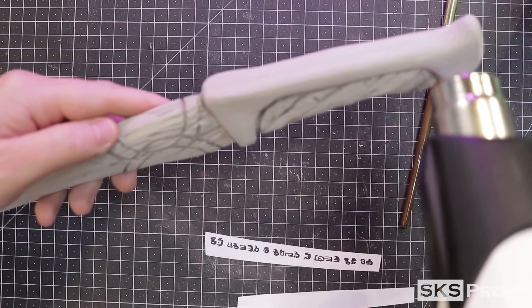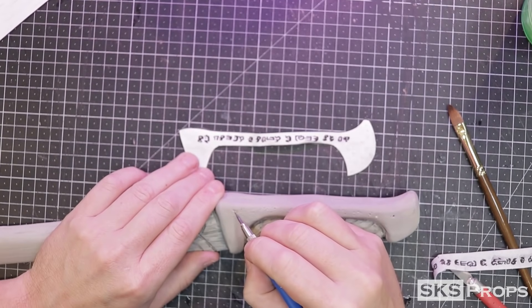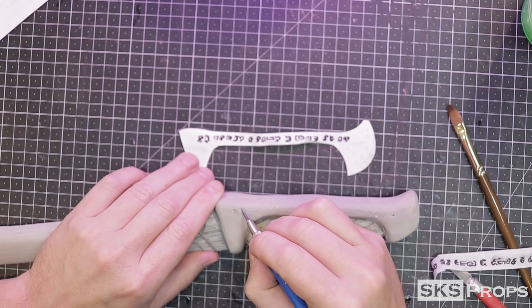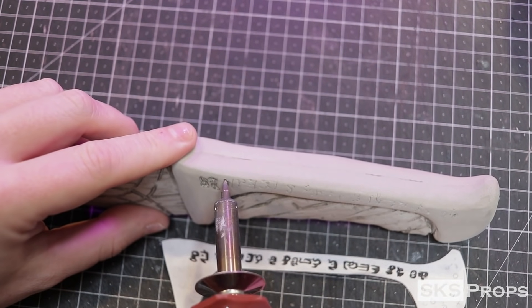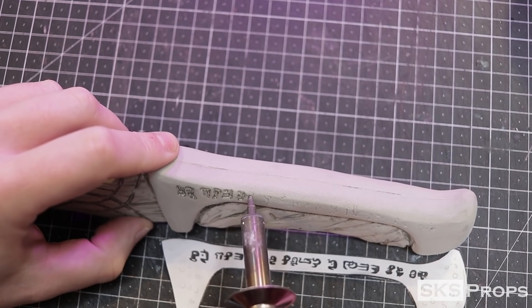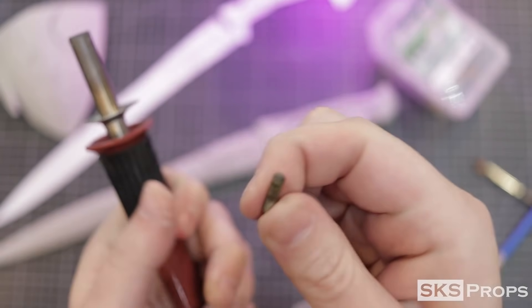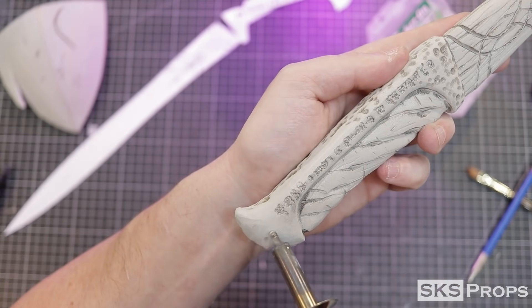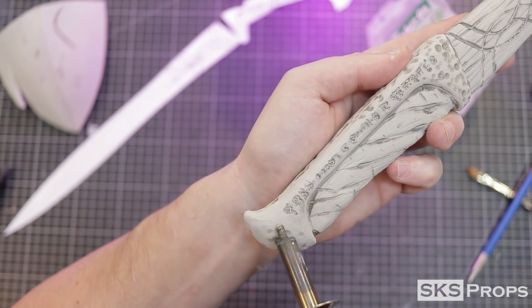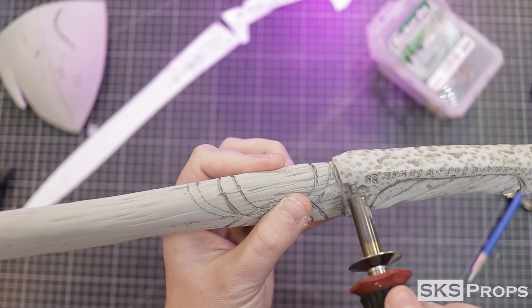I use my heat gun to seal the foam of the handle before I start transferring the script. Using the detail tip I loosely transcribe the script — I want the detail there but it doesn't have to be perfect. For cosplay, from six feet away this detail is going to look fantastic. Switching to a half-round bit I apply a hammered metal texture to the handle detail. These marks appear more dramatic because of the color but once it's all painted it will be subdued.